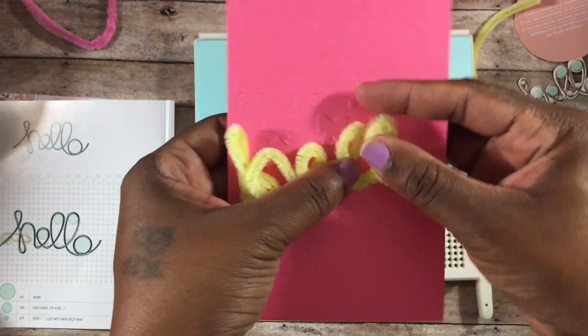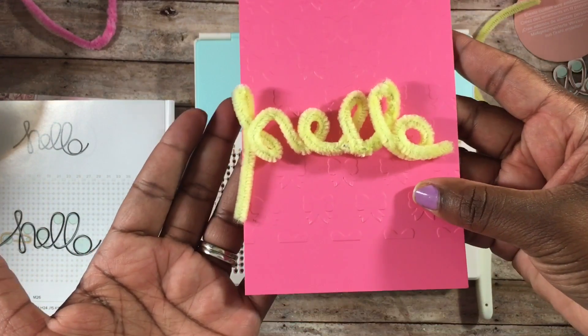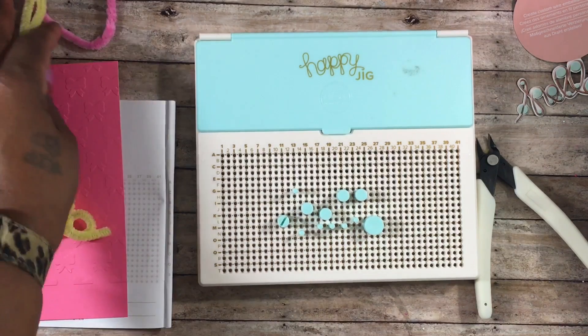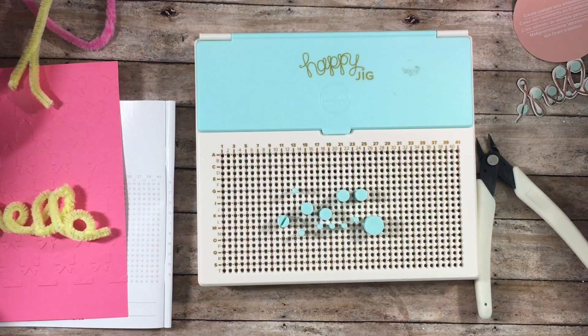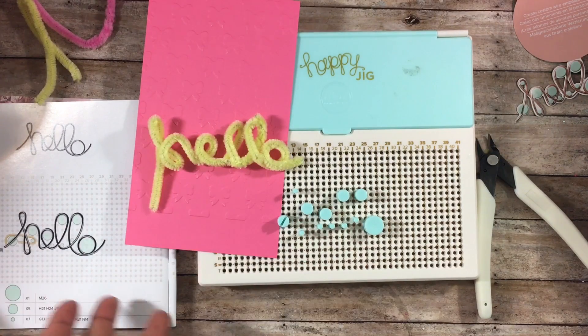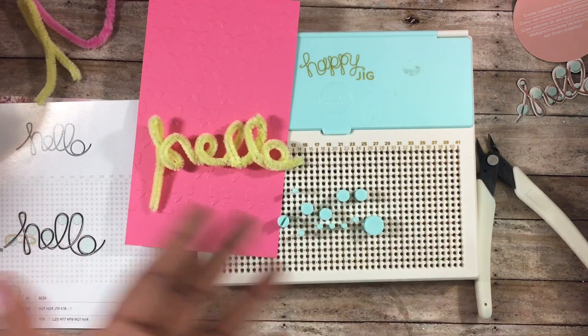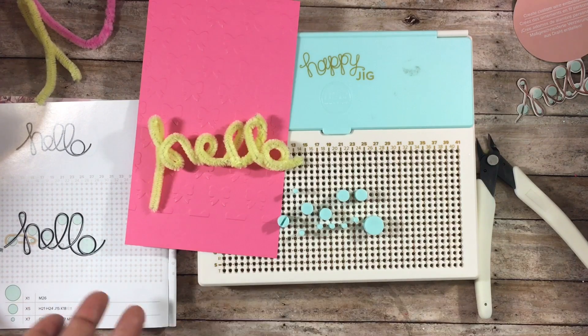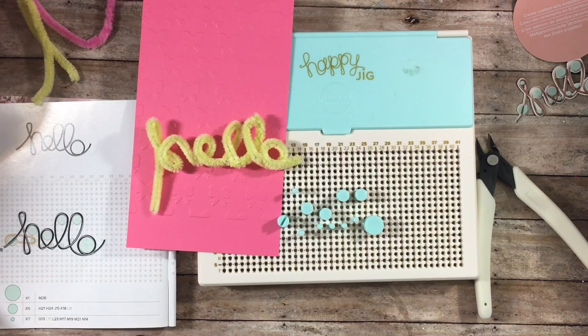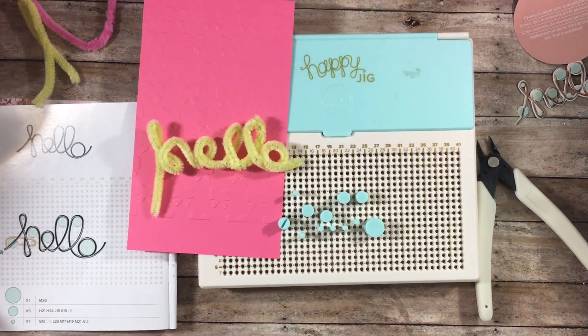If you want to put it on a project, just hot glue it down — it makes a really cute embellishment. I picked up mine from Joann's, and I'm pretty sure they have it on Amazon as well. I'll link my Amazon store down below and try to link the Happy Jig directly. That's how you use pipe cleaner on the Happy Jig — online they do have other designs and patterns, and you can make up your own, judging where to put the pegs for whatever you want to create. As always, if you have any questions or comments, please leave them below. Take care, guys, bye!